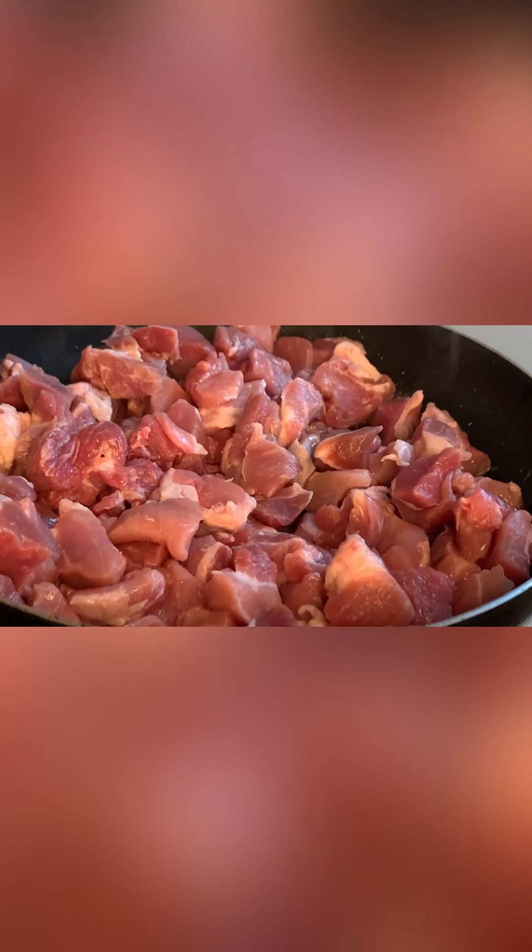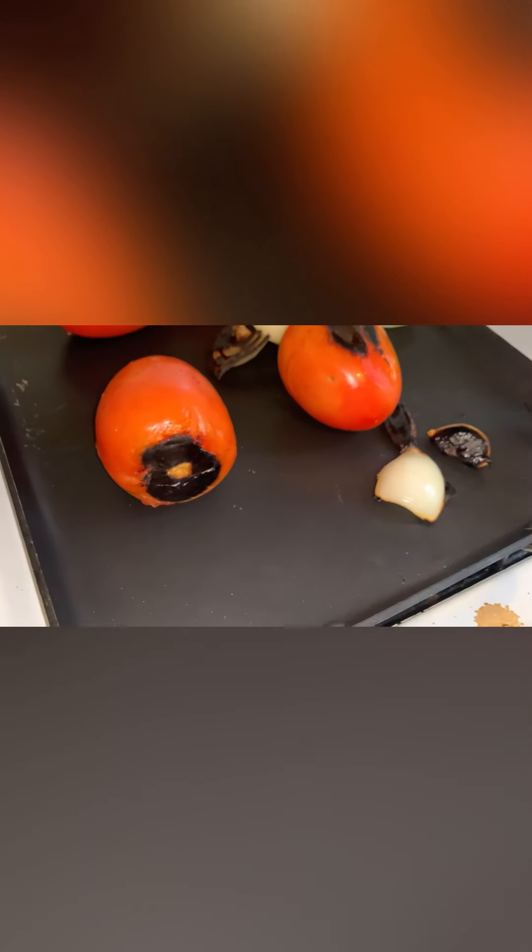We are going to remove the garlic and onions that are already toasted. As you can see, our tomatoes, onions, and garlic are all toasting nicely. We took out the garlic so it doesn't burn. We will keep going until everything is nice and done, and then we'll proceed with our meat and our frijoles.